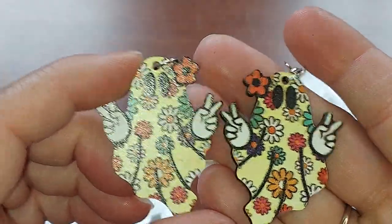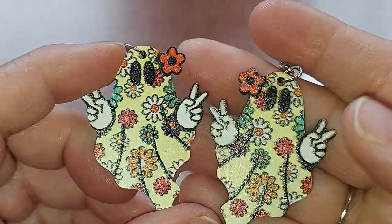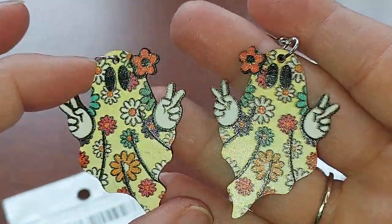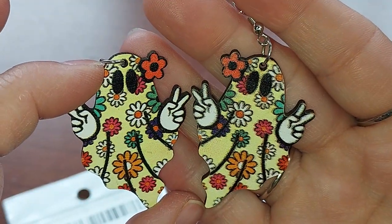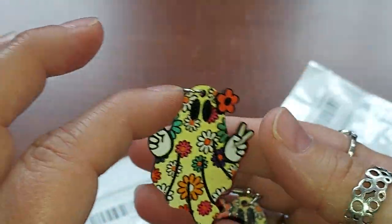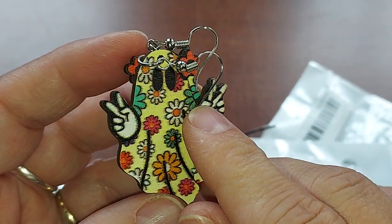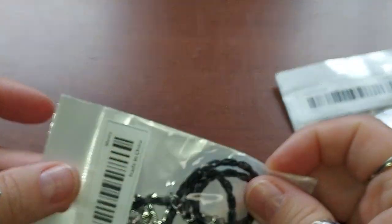Look how cute — they're little ghosts! They are yellowish, doing the peace sign with little flower power designs on them. These earrings are actually little pieces of wood and they are so stinking cute. I love them.